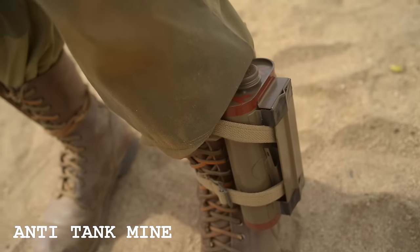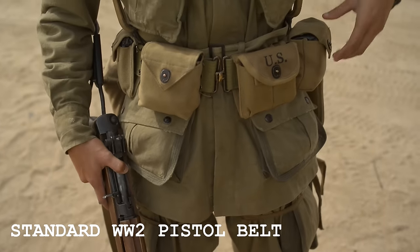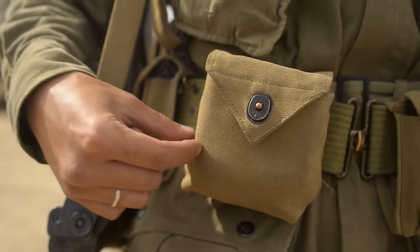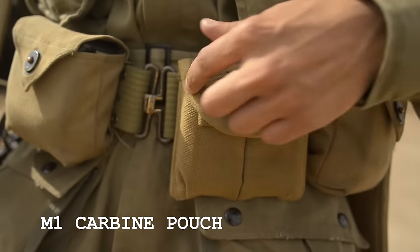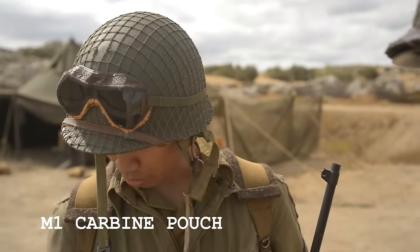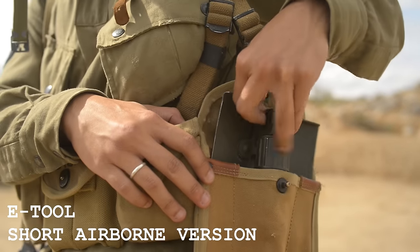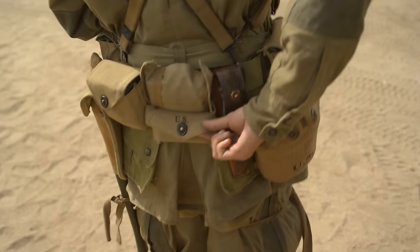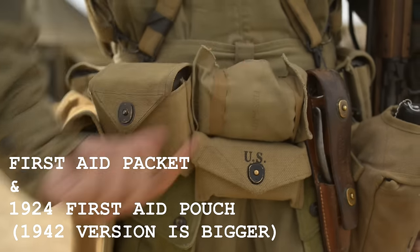And attached to that I have my 1936 pistol belt, which would carry all of my ammo using either carbine pouches or rigger pouches. Rigger pouches are a little bit more interesting because they were specifically designed for airborne units, and they could hold either four eight-round en-bloc clips for the M1 Garand or five M1 carbine magazines. Those were specific to paratroopers, and of course we had our standard infantry gear — canteen and shovels. Our first aid kits would go on our back, and that's it for the field gear.